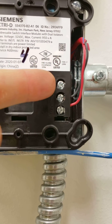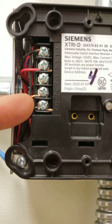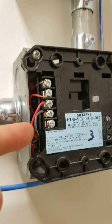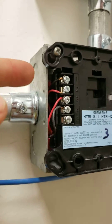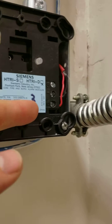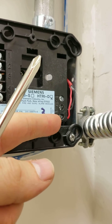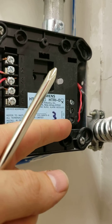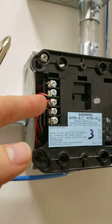Eight is nothing. Now if you go on the older one, the HTRI-D, it's in three and four. Doesn't have five. Still one and two for SLC, and still six and seven for input two. And this one just happens to be water flow on input two, tamper input one.